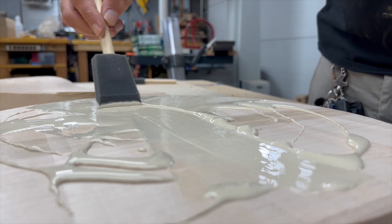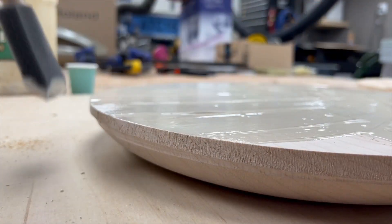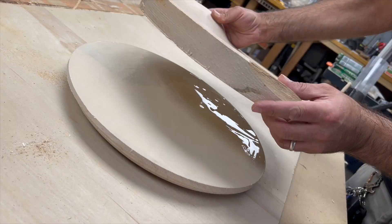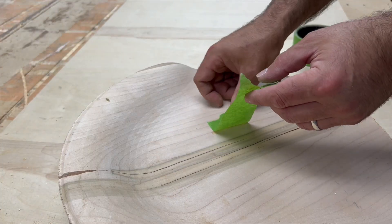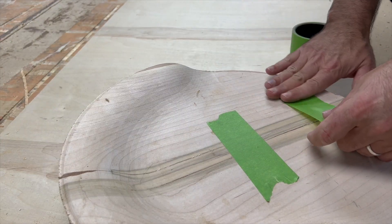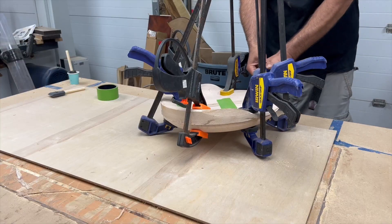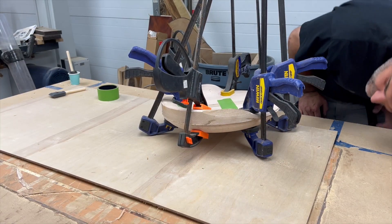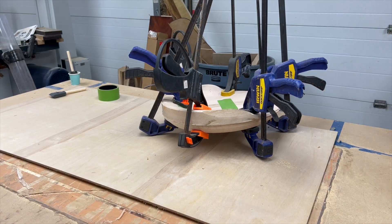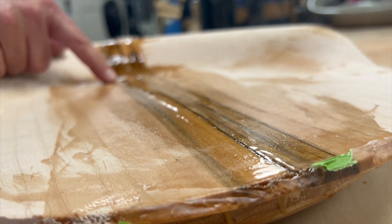Then it was time to get both halves glued together using a liberal layer of Titebond 3. The carving process exposed a crack in the middle of the slab so I took time to clamp that firmly in place during the glue up. Next time I do this I think I'll stabilize the slab with resin before doing the carve. But in this case I added the resin after the glue dried to make sure that it was nice and solid.